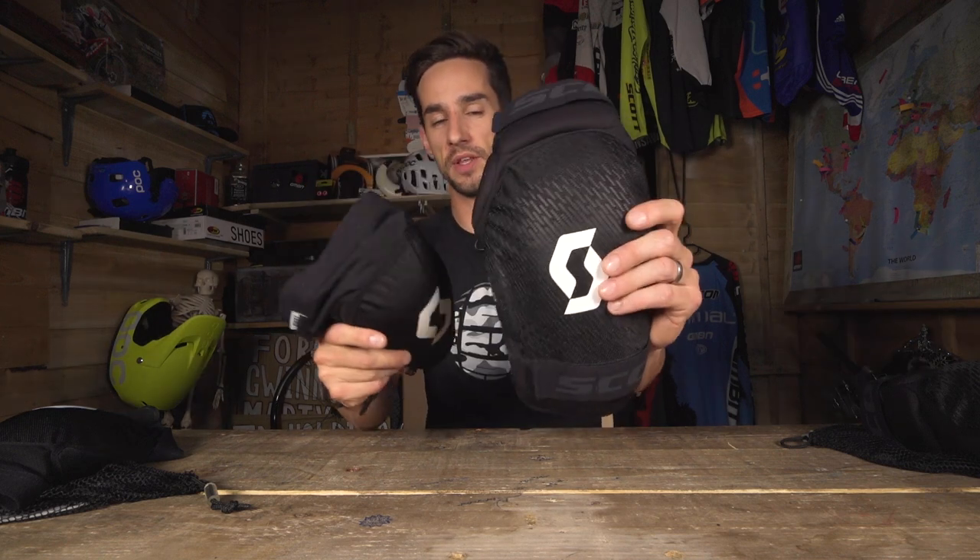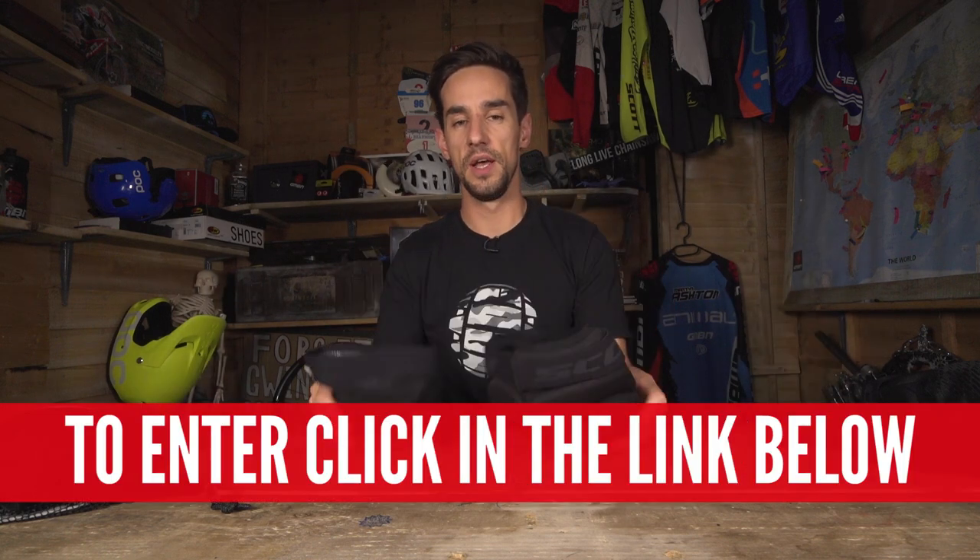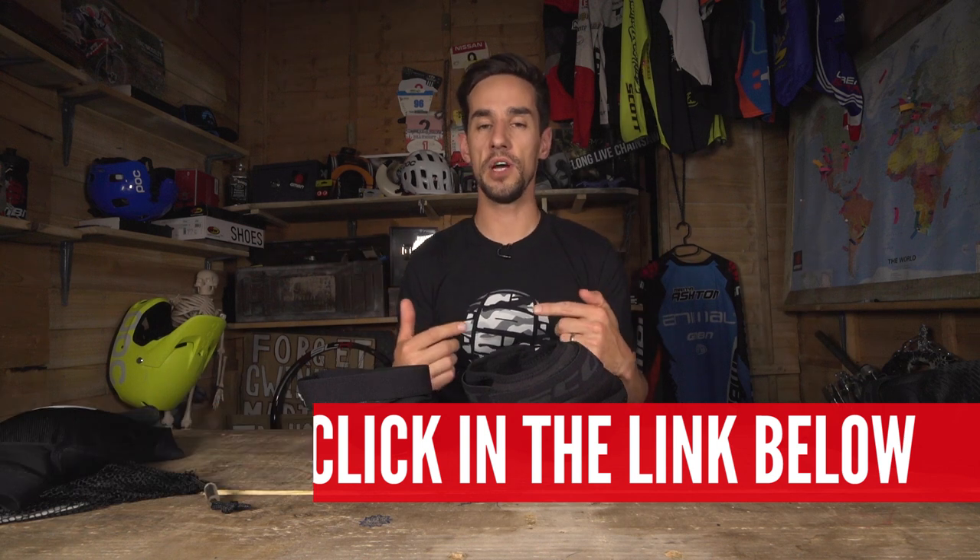So there you go — there's the Scott knee pads. This is the Soldier II and its big brother, the Grenade Evo. Don't forget we're giving away five pairs of each of these, so follow the link in the description below to be in with a chance. Click on the GMBN logo to subscribe if you haven't already, and to see more videos like this, click over there for how to stop going over the handlebars — where you probably need some knee pads — and over there for how to check your bike after a crash. Give us a thumbs up if you like free swag.